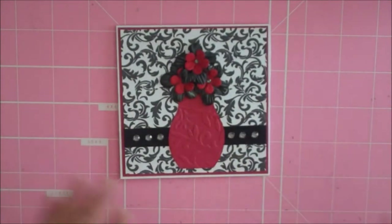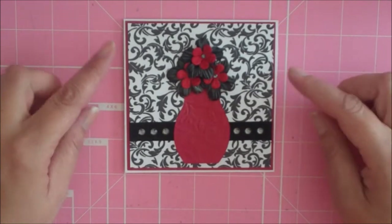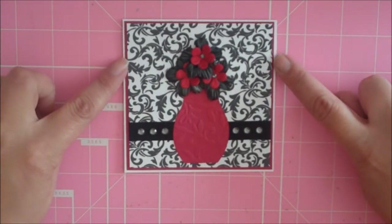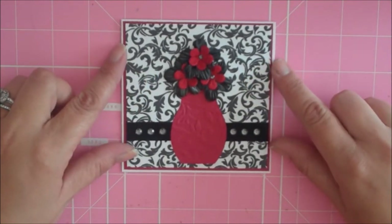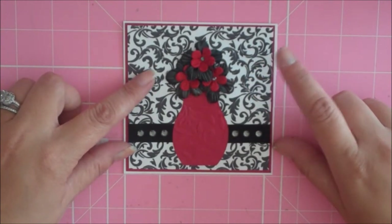Let me show you my first project. It's two cards that are very similar — I just changed the color scheme. These are four and a quarter by four and a quarter size cards. I have a maroonish-red mat that's four and one-eighth by four and one-eighth, and this black and white damask pattern I printed from the Cricut Imagine black and white cartridge, cut at four by four.